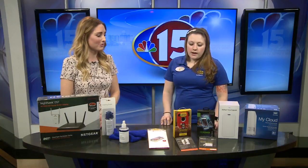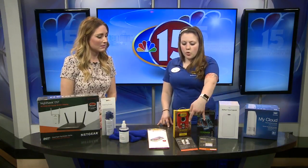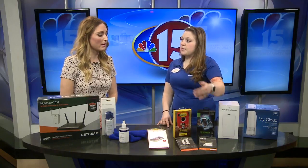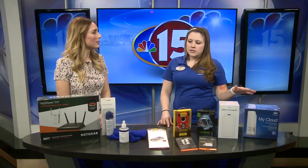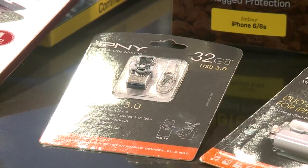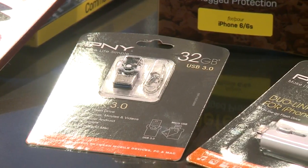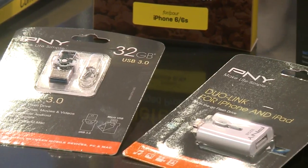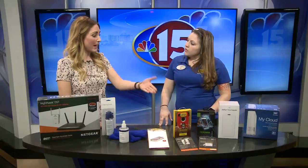Those work for phones, tablets, computers — anything you can connect to your Wi-Fi network. And then there are also more standard options where you can plug these directly into your device and then into a computer. So if you're not really into cloud-based storage, you can hardwire it right into your computer to transfer your pictures and things like that and make sure they're safe.